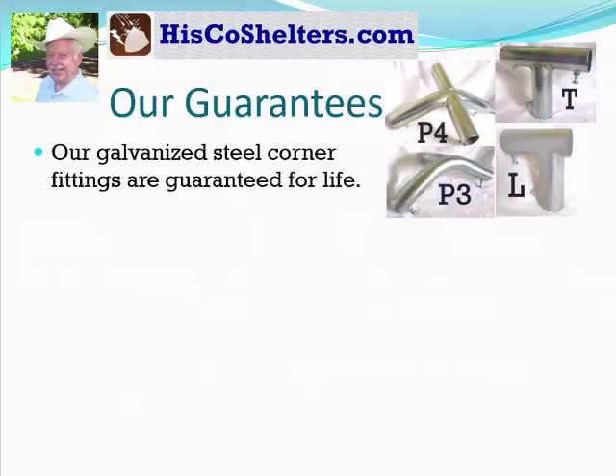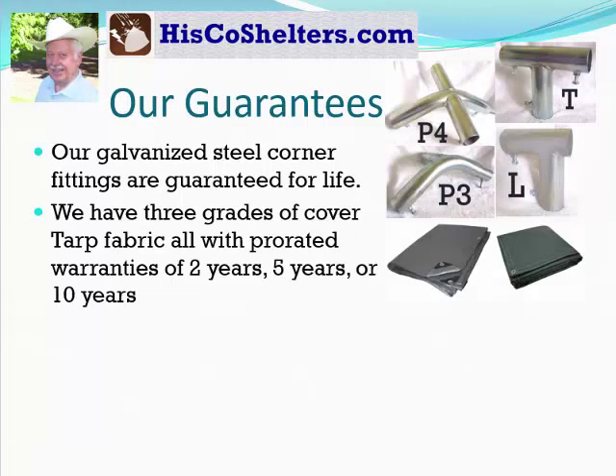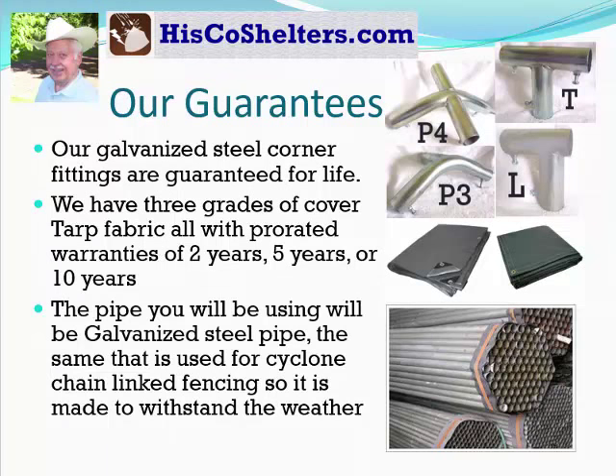Our guarantees: our steel corner fittings are guaranteed for life. We have three grades of covered tarp fabric, all with prorated warranties of 2, 5, and 10 years. I have some that have been up well over 15 years and they're still looking good. The pipe you'll be using will be galvanized steel pipe — the same that is used in chain link fences, so it's made to withstand the weather.